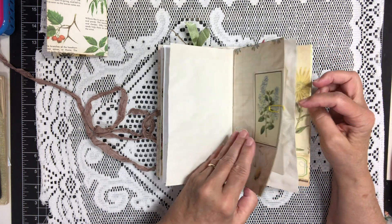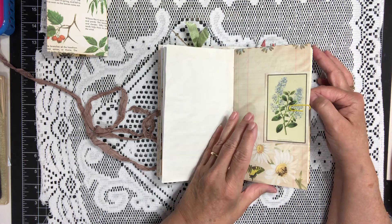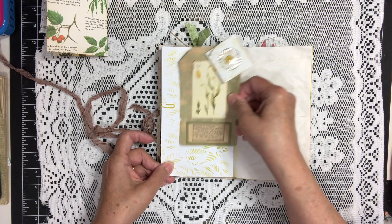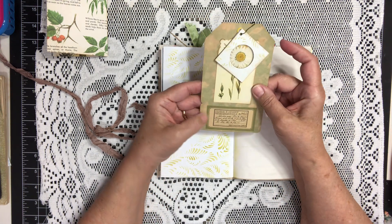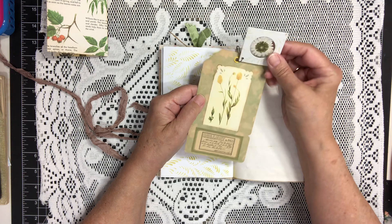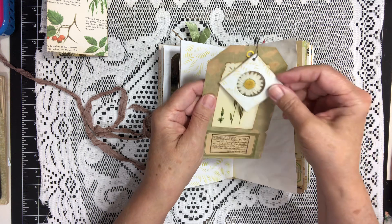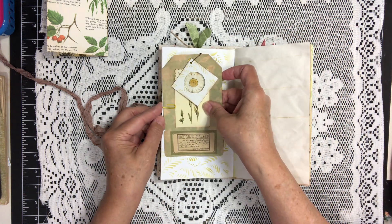Here we have some of the paper from the kit and a little card that came in the kit. Over here we have a tag — I stamped 'collect' on the bottom, added a little botanical picture and a little specimen attached to it. And that slides right in there.